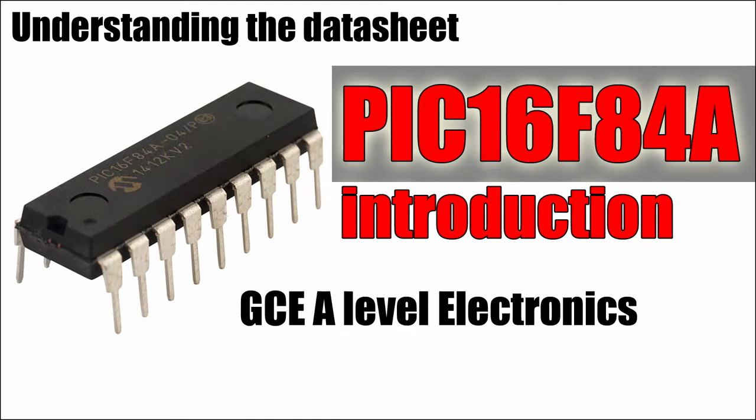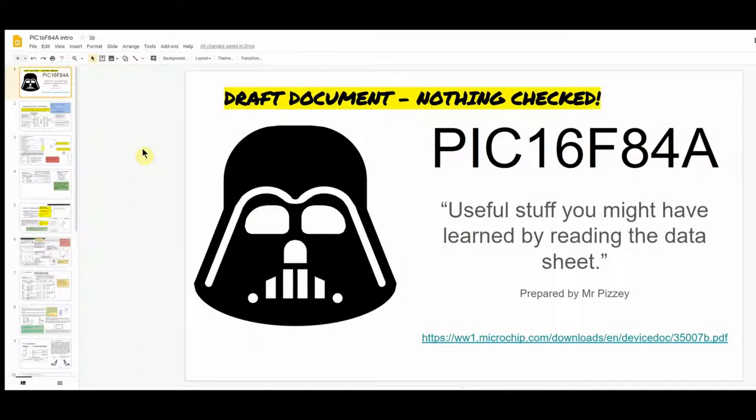This video is for my Year 12 students. I'm going to start teaching you about the PIC16F84A microcontroller and assembly programming very soon. I've created a document — currently just a draft, there are still a few minor errors and I'll be updating it. I thought it would be useful to make a video to talk you through the contents, as there's an awful lot of information in here. I'll email you a link so you can go back to the revised copy any time.